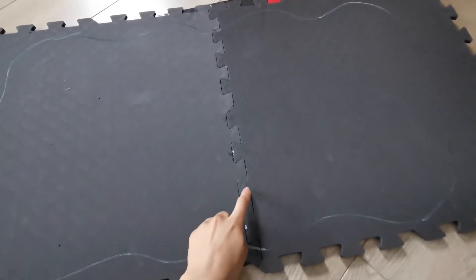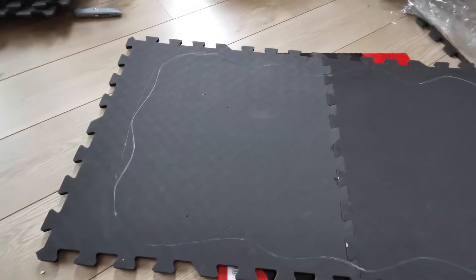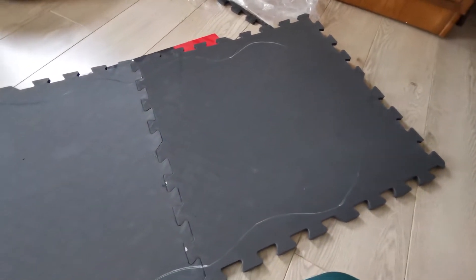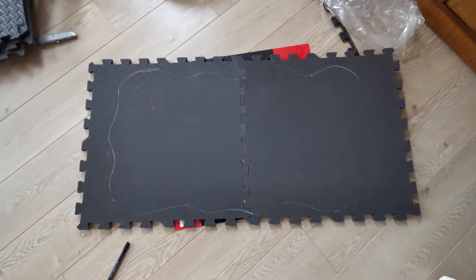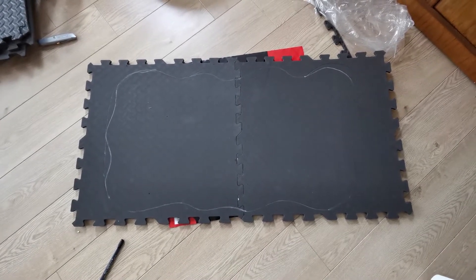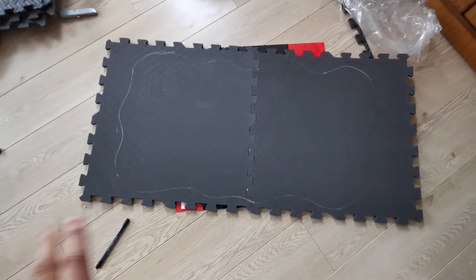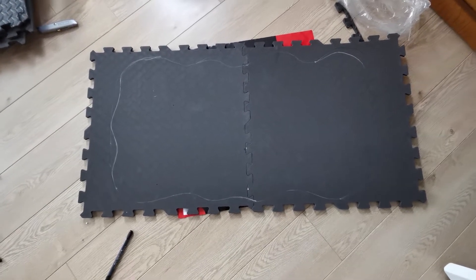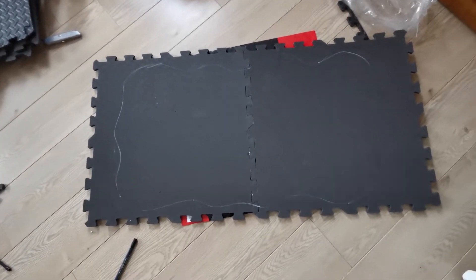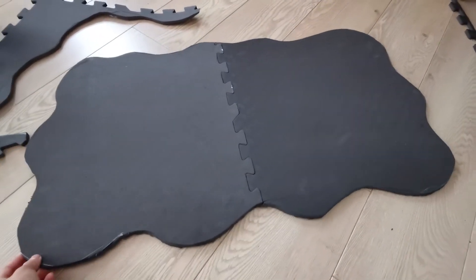First things first I'm gonna glue the two bits of foam together and then we'll go from there. I ended up gluing them together with super glue - it's not completely stuck but I think it'll be fine. I've drawn with a very messy pen a rough outline of the shape of the bath mat - a bit of a random organic looking shape. This is going to be the base layer, and I'm gonna use my Stanley knife to cut out this shape.